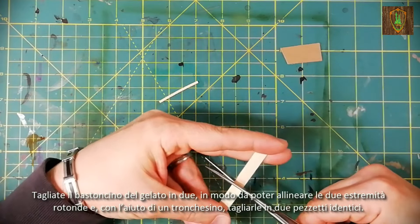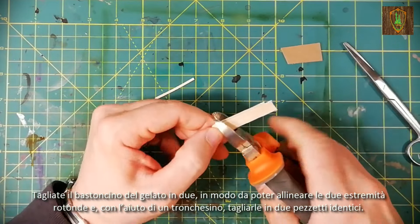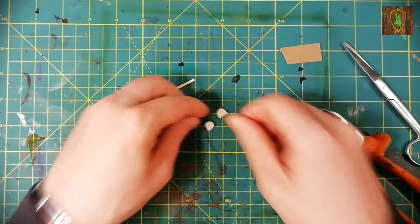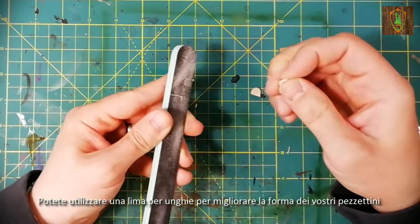Cut the popsicle stick in two so as to be able to align the two round ends, and with the help of the cutter, cut them into two identical pieces. You can use a nail file to improve the shape of your pieces.